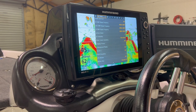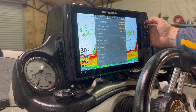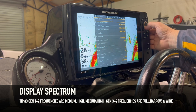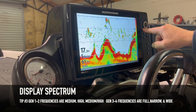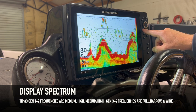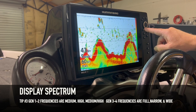Go to the Sonar tab — the second tab from the left. Go down to Display Spectrum. You've got Full, Narrow, and Wide. Most of the time Full is the best choice. On Gen 3s and Gen 4s you can change the frequency range using the check mark button to cycle through Full, Narrow, and Wide modes.